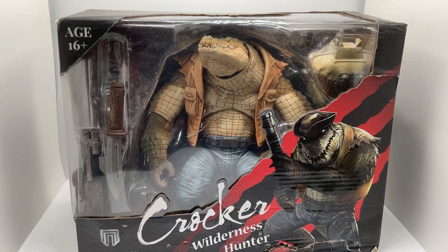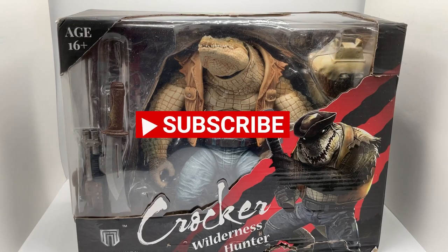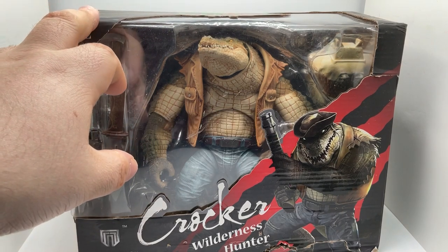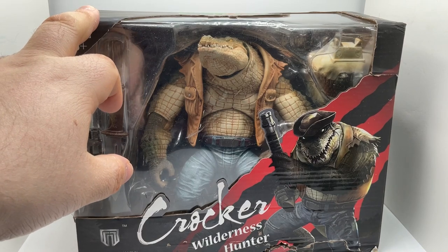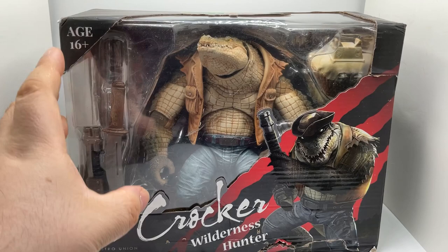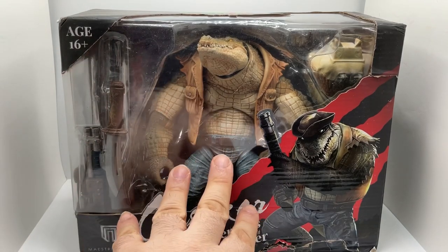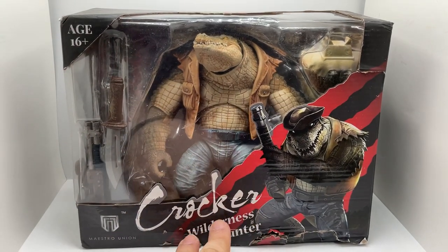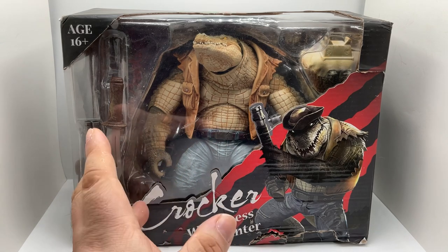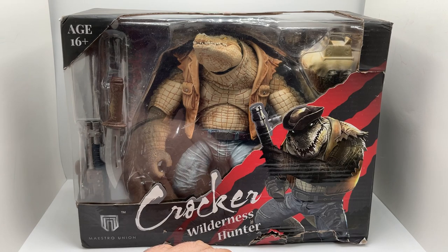Hey guys, welcome back to another video of Elstor's View. Today I want to talk about Fury Planet, and this is Wilderness Hunter Crocodile. So this is what I'm going to review. The reason why the box is damaged — I got mine from AliExpress, and as you can see the box kind of did not come in great condition. So let's just get into it.